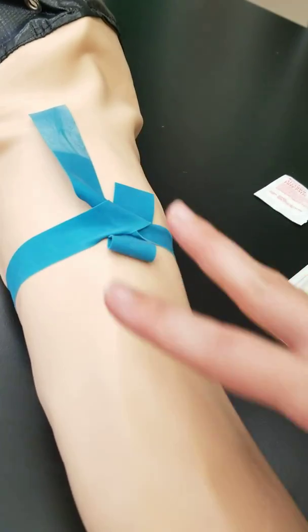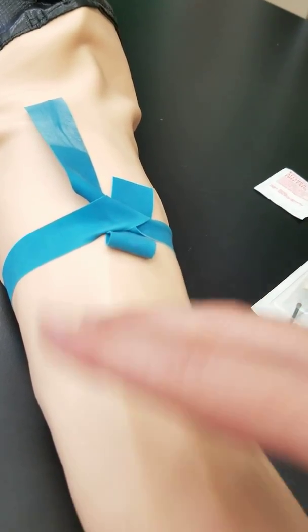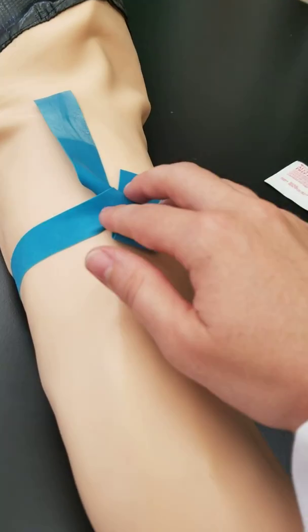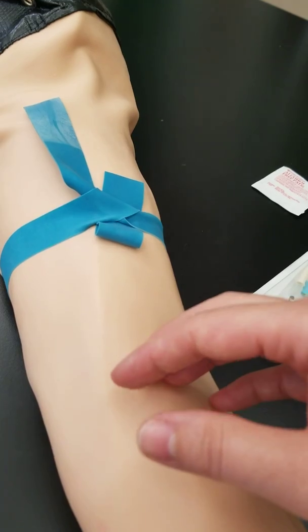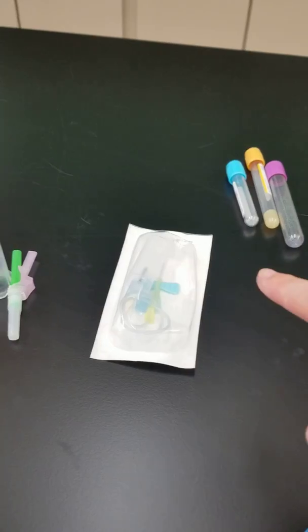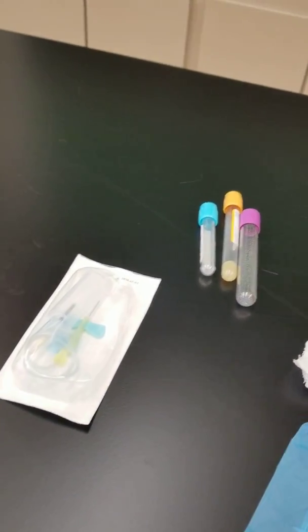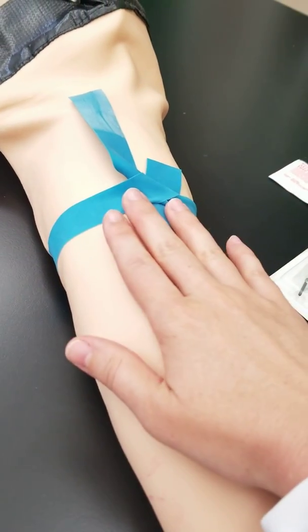I just wanted to show you why we identify the veins and why we examine them before performing a draw. The next video will be on how to put the tourniquet on, and then we'll continue with how to use the different systems for performing a venipuncture blood draw. Thank you so much for watching — check out the next video on tourniquet application.